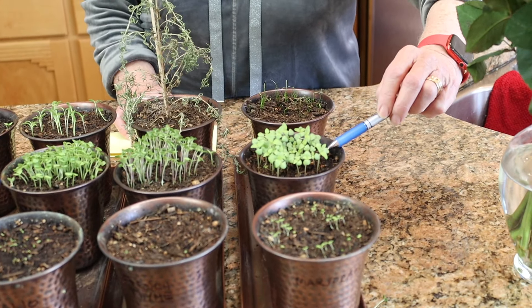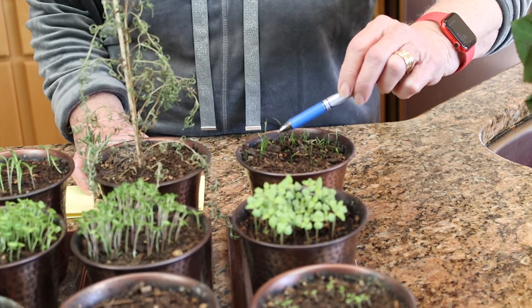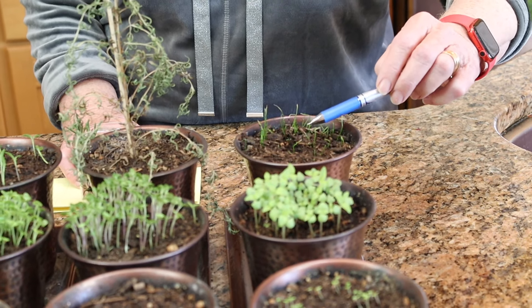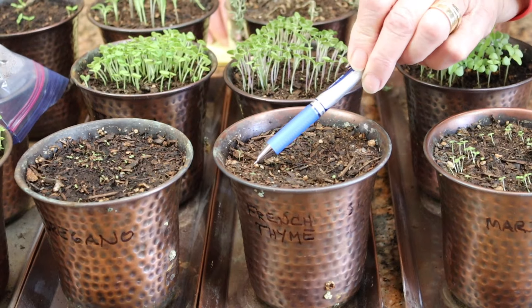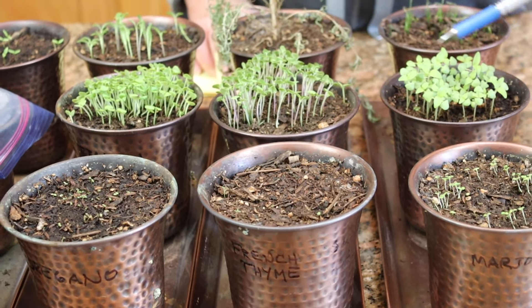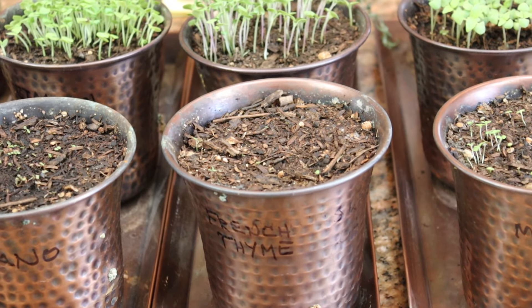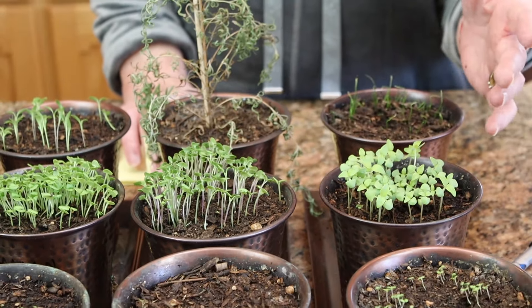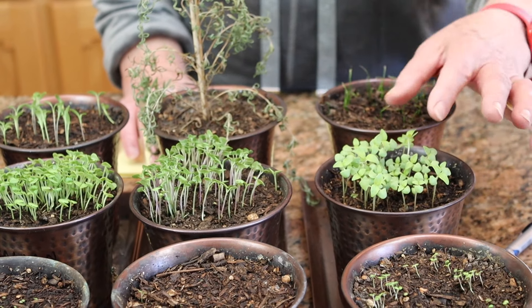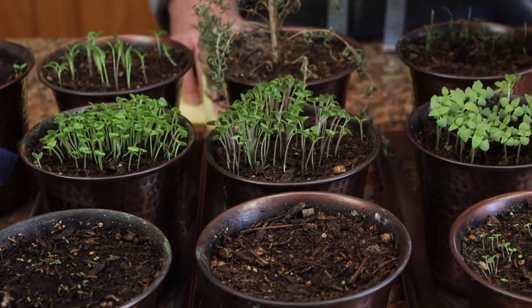Starting up here: this is marjoram — it took a long time to come up but it's doing okay now. This is the lemon basil; all of the basils are doing great. This is chives — a little bit spindly, the tops have dried out a little, but I have plenty of chives outside. This is French thyme and I only have very few coming up. For my herbs I always plant a lot of seeds and then thin out. I'm going to wait until they get almost this tall, then cut them for our microgreens — everything except two to three of the best plants, which I'll leave in each pot.